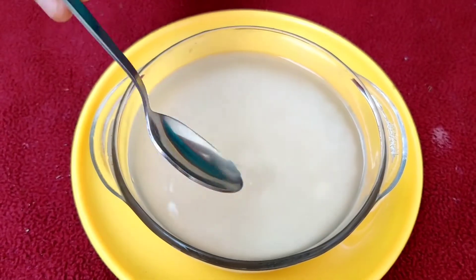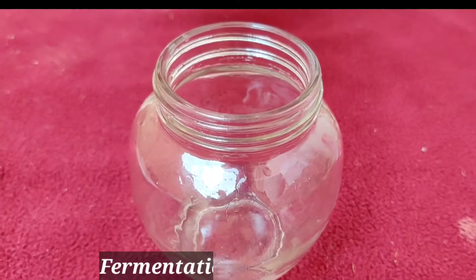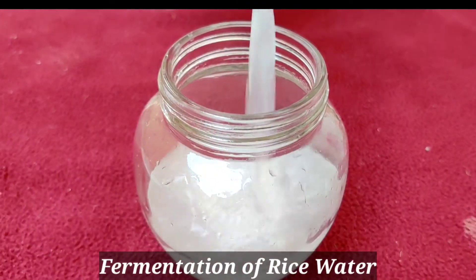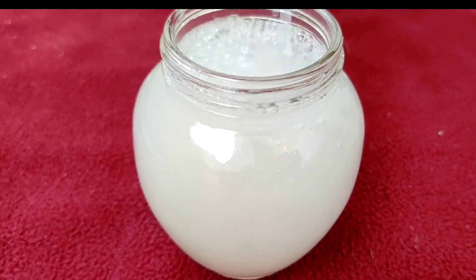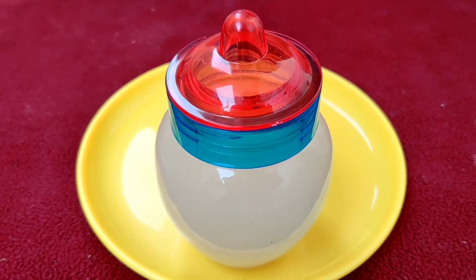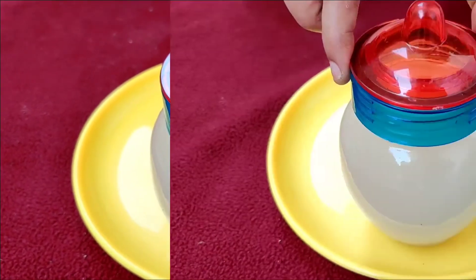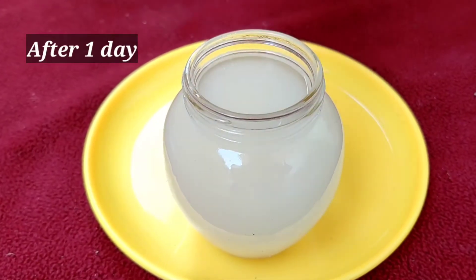After 3 hours, you will notice the water becomes cloudy. Next, we should proceed with fermentation of the rice water. For this, strain out the water from the rice and transfer to a clean container, close the lid and let it be at room temperature for 24 hours. After 1 day, fermented rice water is ready for use.